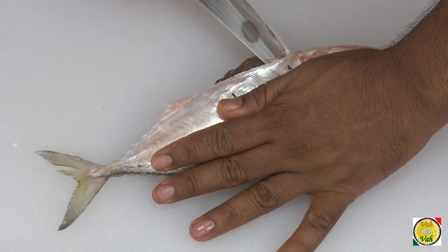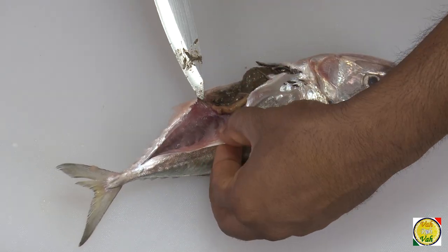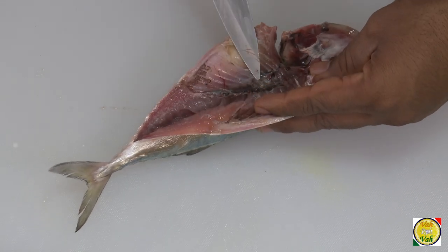Take this bangada fish — the Indian mackerel — and run the knife like this till the head. There is a lot of stuff in this, so take it to the sink and clean it thoroughly.